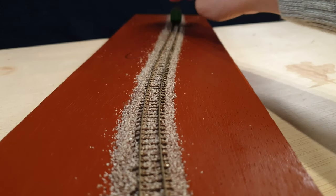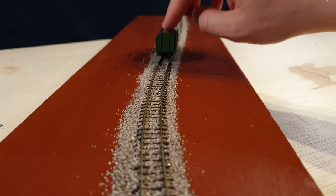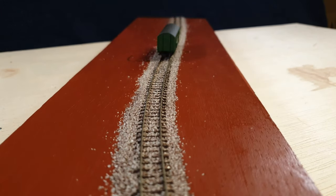With this method you can give any color to the ballast, just by mixing in some more colors in the diluted paint water.